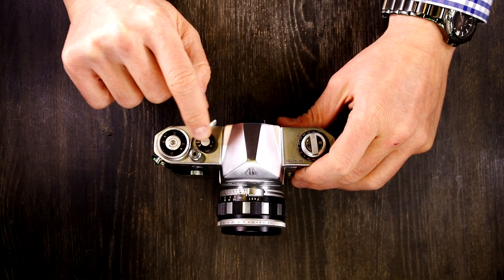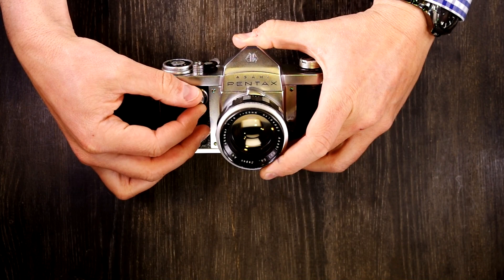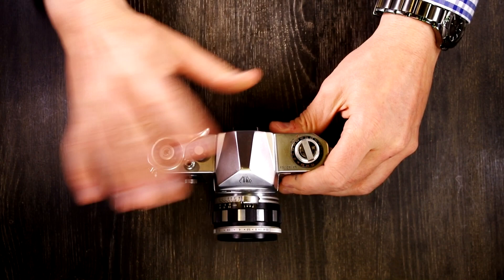As mentioned in the first video, these cameras have a different shutter speed progression than others: 50th, 100th, 200th, 500th, and then on the slow speed dial there's 1/25th, a 10th, 5th, half, full, and T. We'll go over that a little bit more after we talk about flash use.